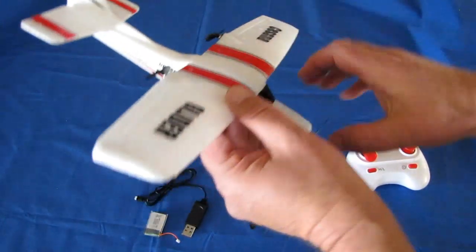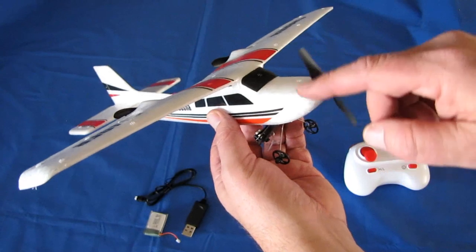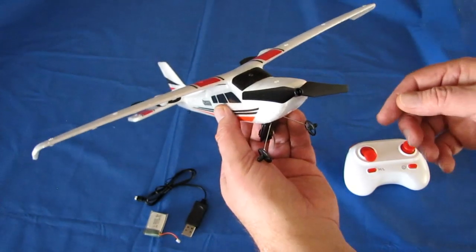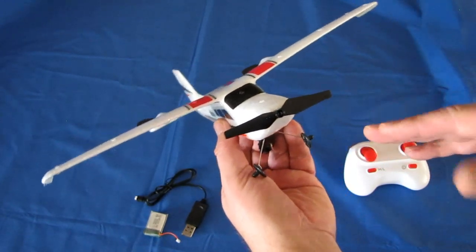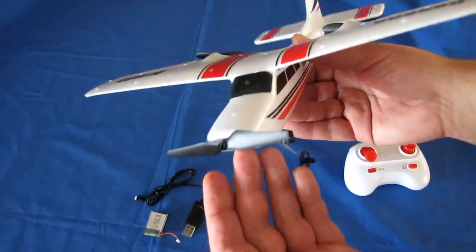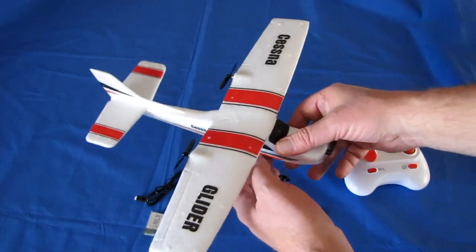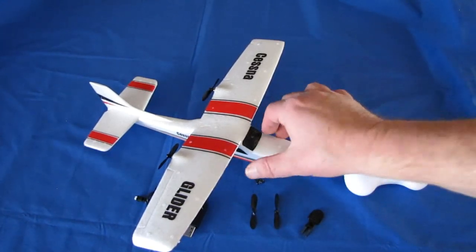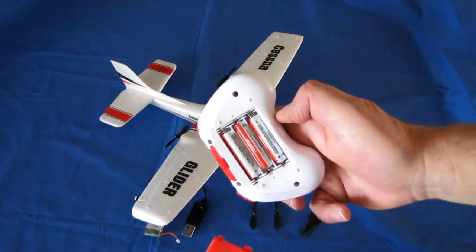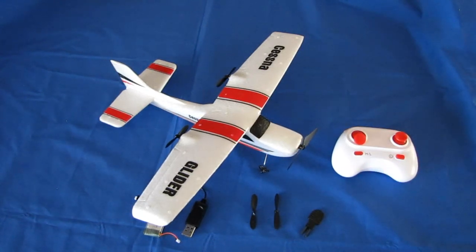The powered propellers are the only ones with motors. The front propeller is just for decoration — I blew air on it and it doesn't spin, at least on mine. You don't really want it to spin anyway, because if it windmills it creates drag and slows the aircraft down. If yours does spin I'd recommend putting a drop of glue on it to prevent that autogyro effect. Also, the controller is powered by three AAA batteries.